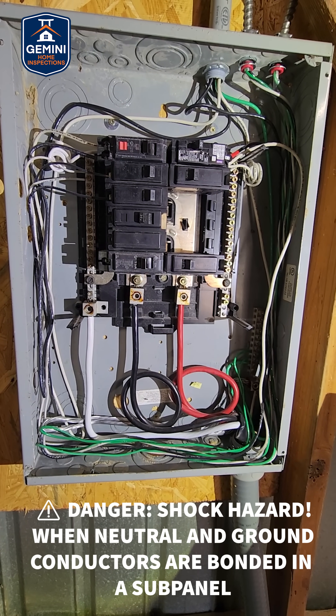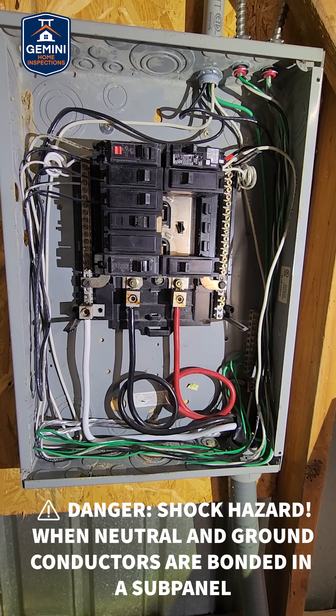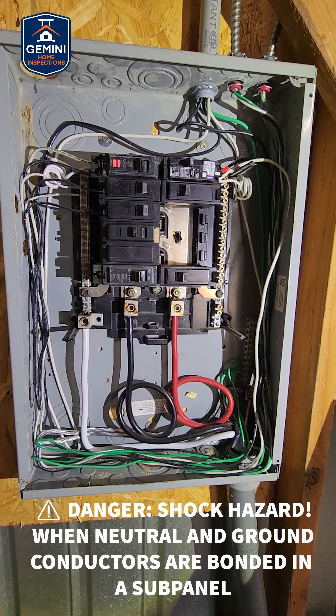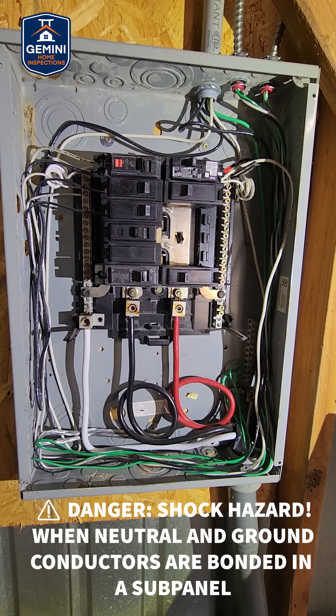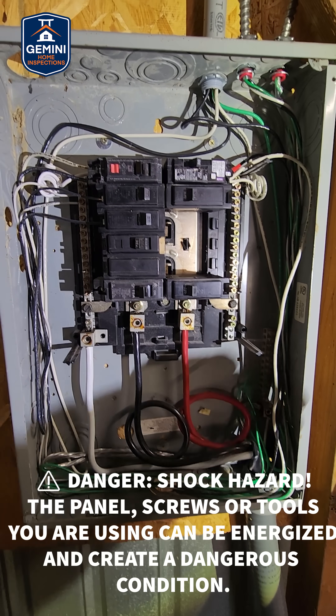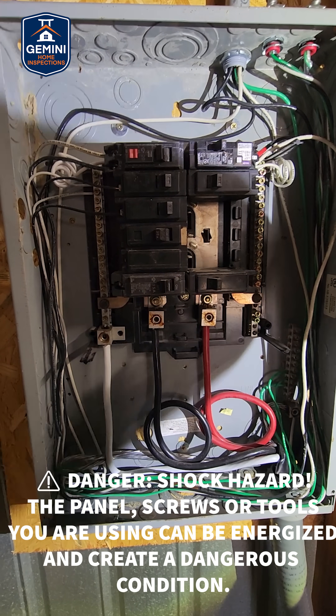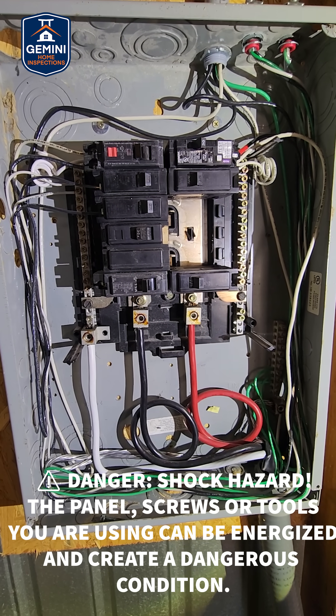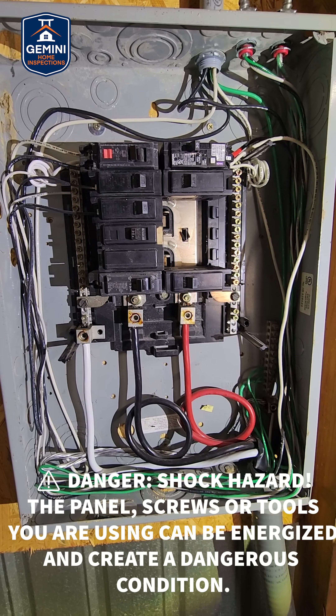If the neutral and the ground conductors are bonded in the sub-panel, you create a dangerous shortcut called a parallel path. This means that the metal enclosure, the screws, and even the tool you're holding can become energized and give you a deadly shock.